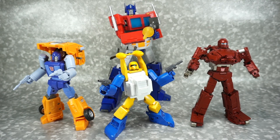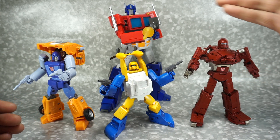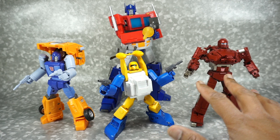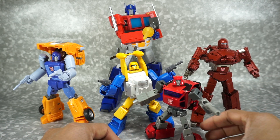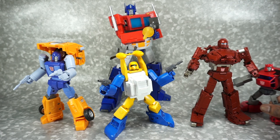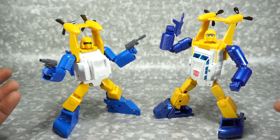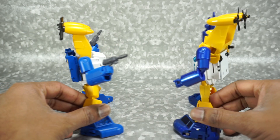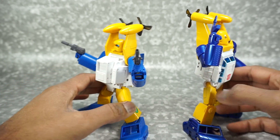Here is Spindrift with some other minibots — Final Victory Huffer and the Fans Toys Warpath — and in the back Transform Elements Optimus Prime. It looks really good, a nice size. A little bit shorter than some minibots but taller than Cliffjumper, so he fits in well. There is Spindrift next to the X-Transbots version of Sea Spray, Neptune — they both look pretty good. I'll be doing a full comparison later, but here are the backs — definitely different looks and dimensions.